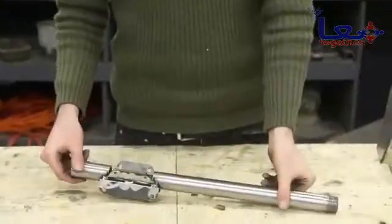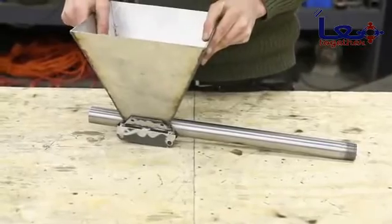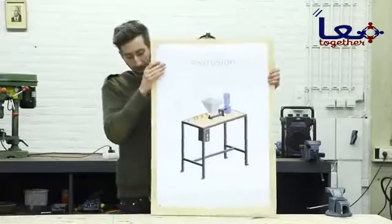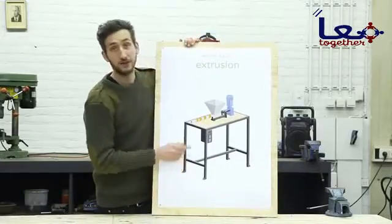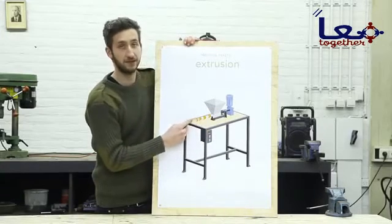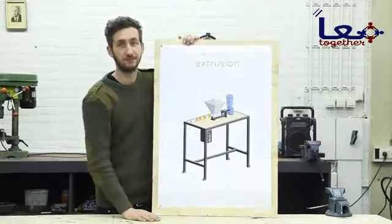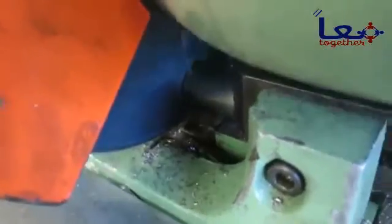The barrel is finished and the hopper fits perfectly. We've finished the hopper and the barrel, and now we're going to make the nozzle — this is where we can control the output of the plastic.